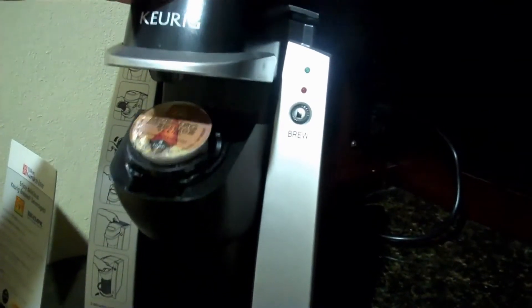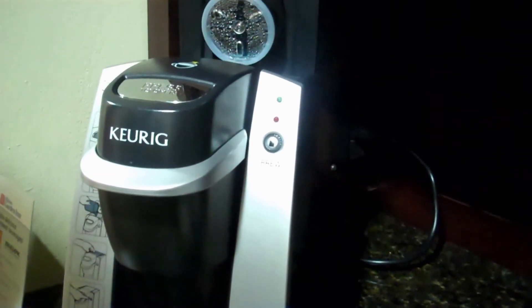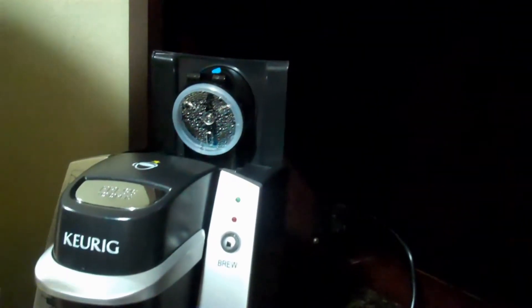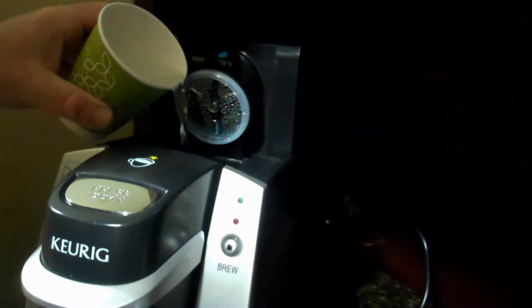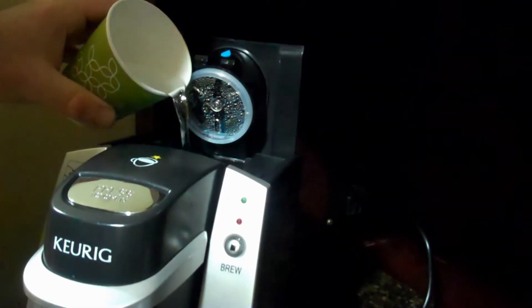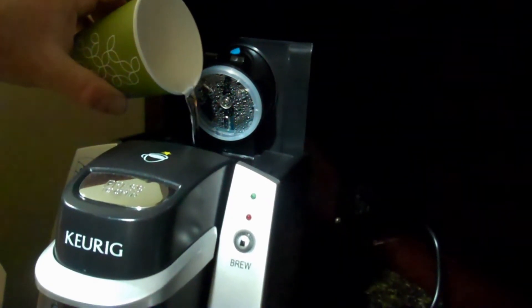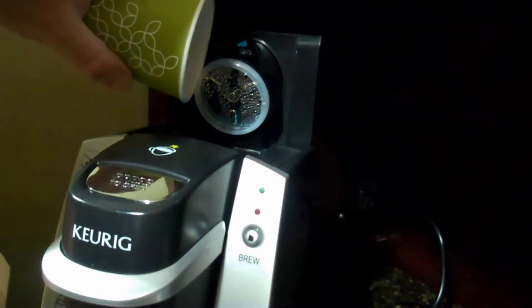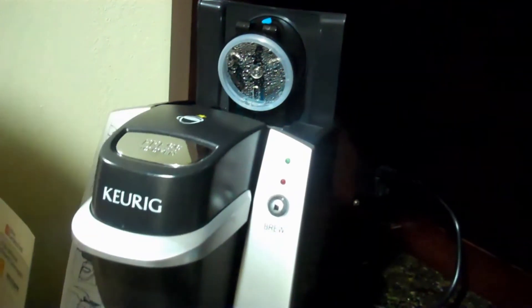Then lower the handle until it clicks. Oh, and the water thingy comes open automatically when that happens. So let's pour the water into the fill line. Getting it to the fill level here. We're to the fill level. Now we close that.